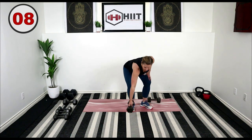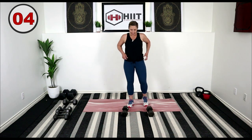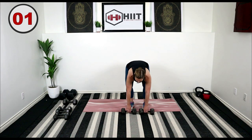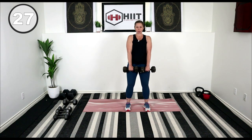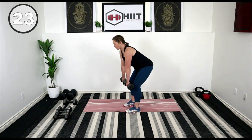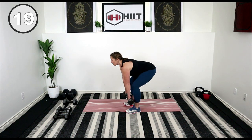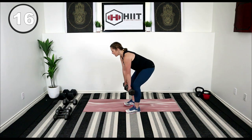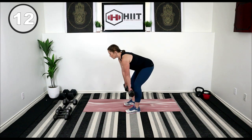Beautiful job. Both weights in front. We're now going to go into a basic Romanian deadlift. Weights right in front of your feet, come down, hinging at the hips, squeeze through the glutes, and come up. Straight back here. You can see I'm pushing my hips back, driving that tailbone behind me, and lifting with a straight back as I squeeze my glutes.